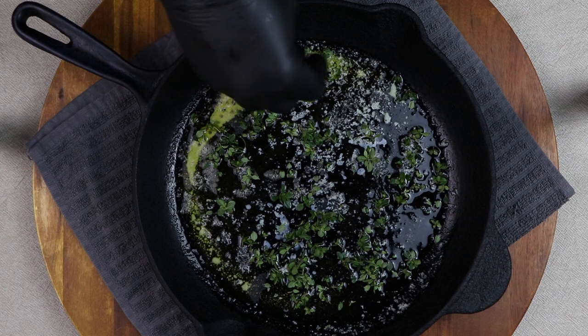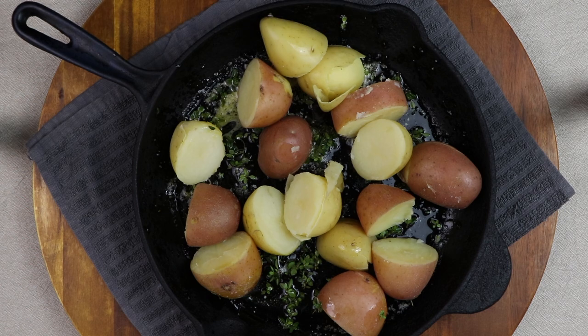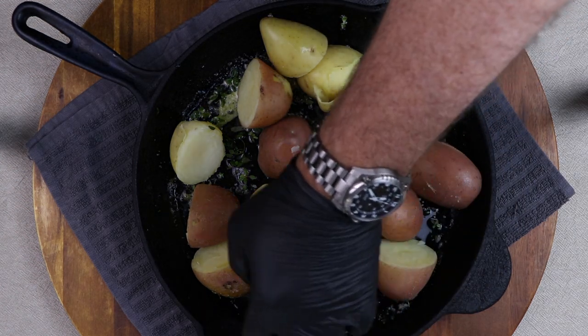I can't stress enough — use a good amount of lemon thyme, or regular thyme if you can't get your hands on lemon thyme. But lemon thyme is just magical. Use this as a blank canvas and do what you want with it — make it yours.